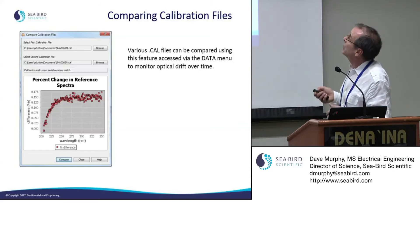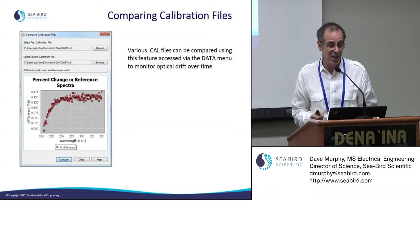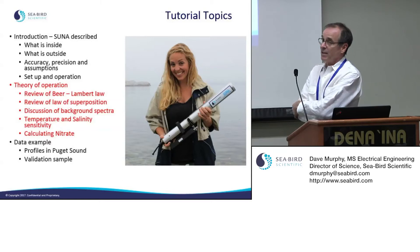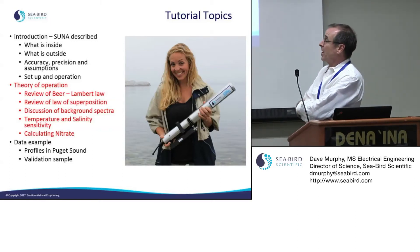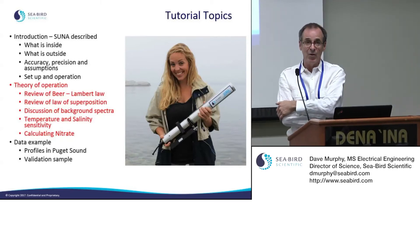You can look at different calibration files you've recorded and compare them in the software. After the update, you get a calibration report showing the reference spectrum collected, the difference from the previous one, and a table of values for that reference spectra. That takes us to the end of the first section on setup and operations.